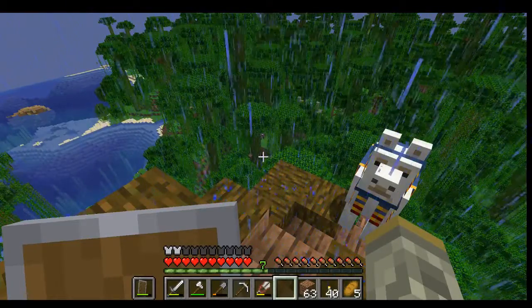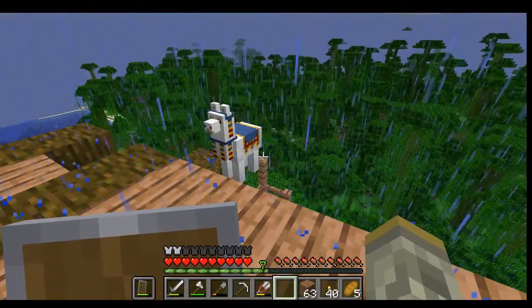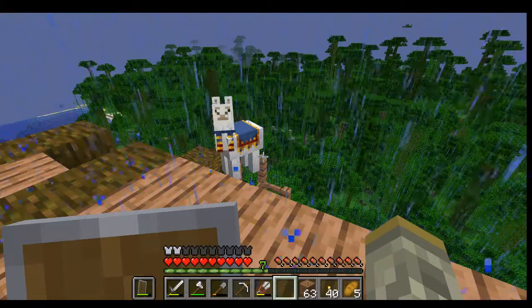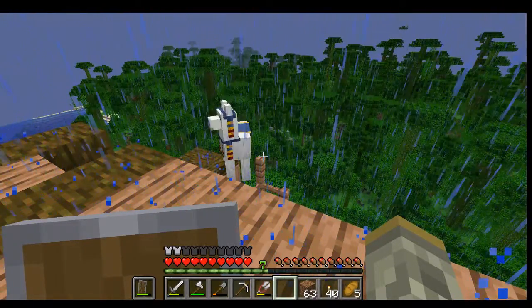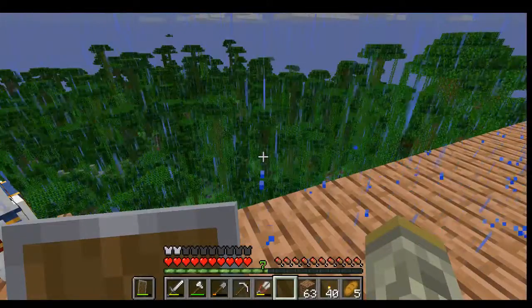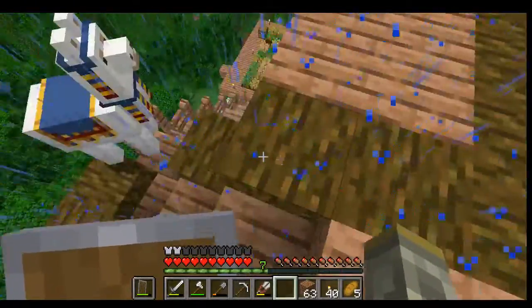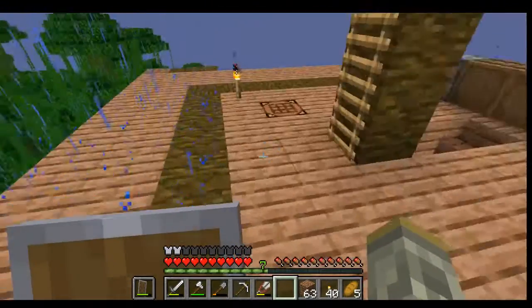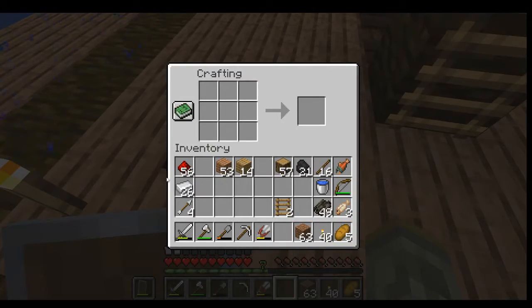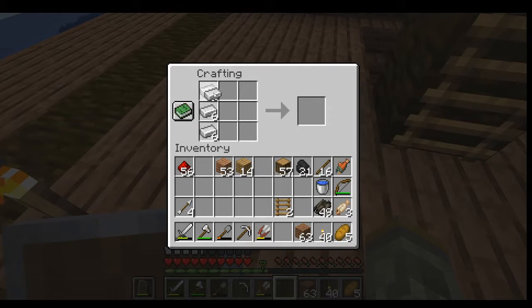Is that a jungle temple I see right there? Hold on - we're gonna have to go explore! I can't let that go by itself. But first, I need to finish my iron set. We did get some iron in the last episode and I smelted that down. I need pants and I need a chest plate - let's get a chest plate going. There we go, sweet! Now I've got full iron armor, so at least I could maybe survive a little bit.